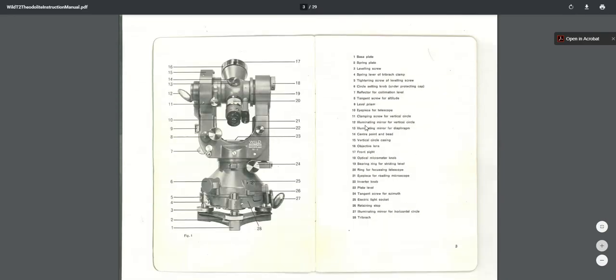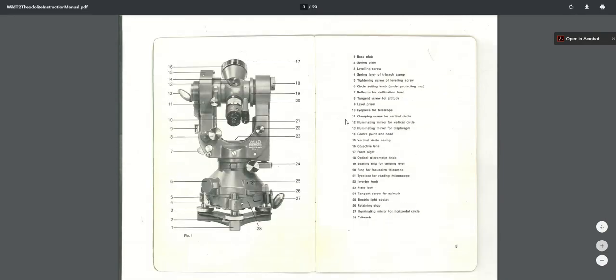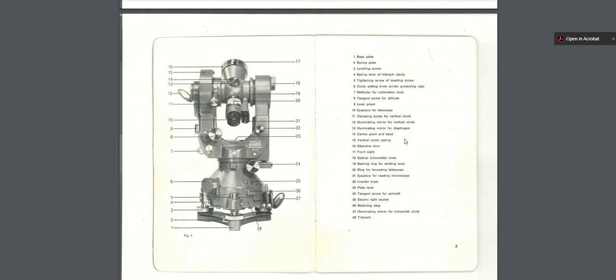Coming back to the manual, it tells you about the different parts. The first thing about this manual is it's a little complicated at first — it reads kind of like stereo instructions. I don't know if you remember the movie Beetlejuice, and there's the handbook for the recently deceased — the joke is it reads like stereo instructions, so hard to understand. Coming into this for the first time, there are parts that are a little different than on a total station. And it calls the same object different things throughout the manual, so you really have to be clear on the context clues when reading it.